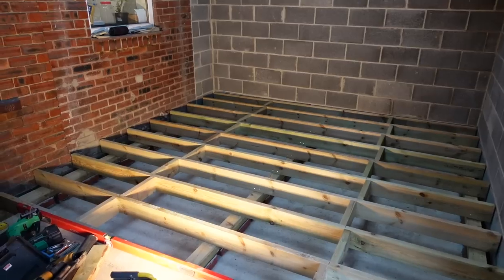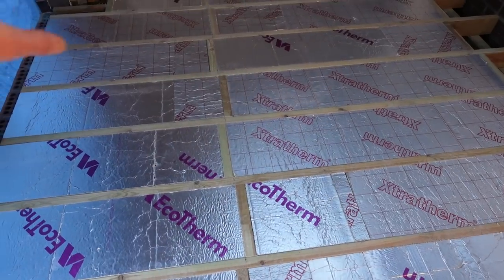We've got the floor joists in and we've got all the insulation done. So all we really need to get done now is to get the actual physical floor done and we've got something we can stand on.